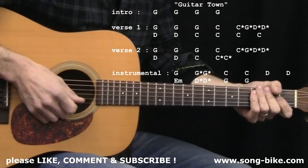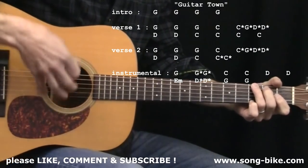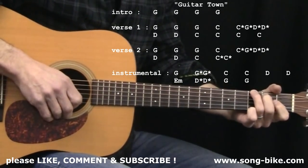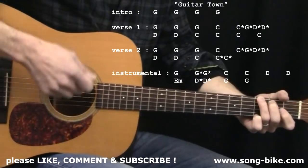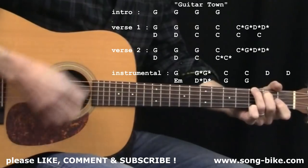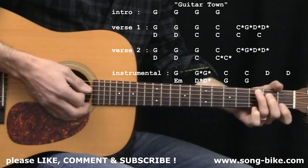Here comes Guitar Town. Let's get started with the intro, the verse, and the instrumental section. Don't forget the strum pattern — every time you see a chord name, you're going to do that strum pattern, with the notable exception of those starred down strokes. The strum pattern happens four times on the G chord in the very beginning before the words come in. Technically it starts with a quick little upstroke.